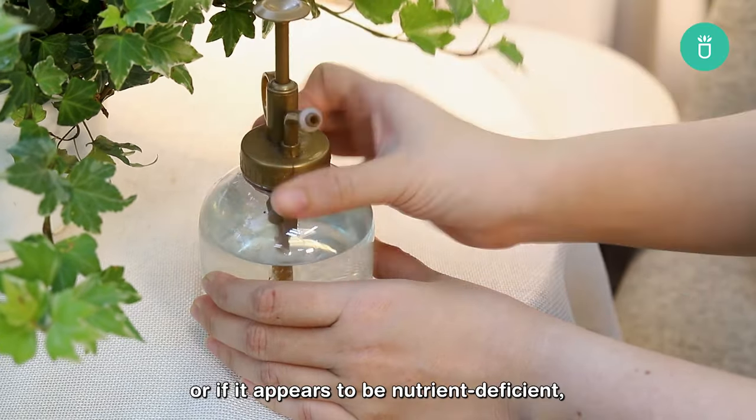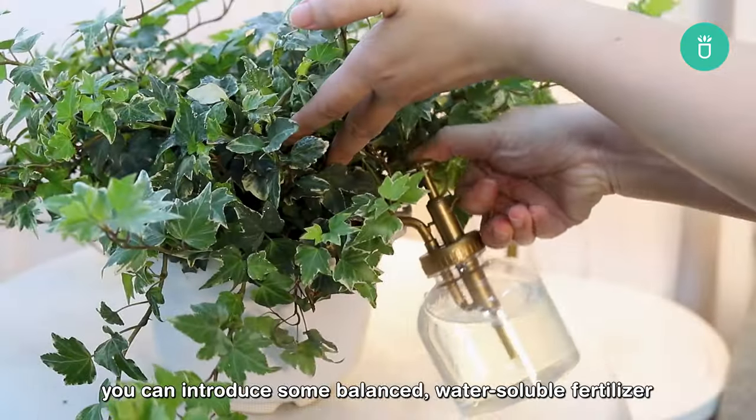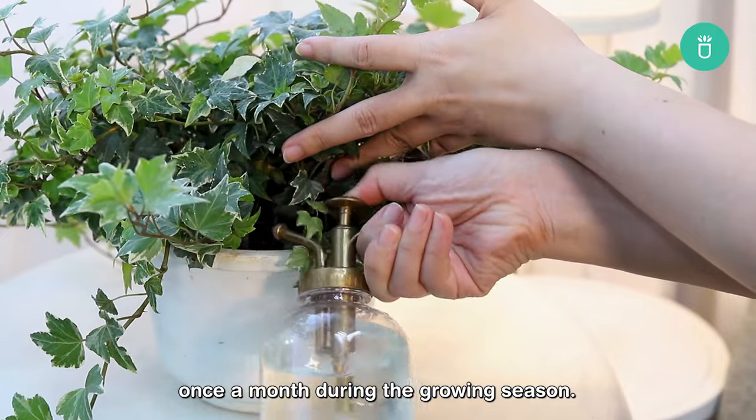If you want to give your ivy a little boost, or if it appears to be nutrient deficient, you can introduce some balanced water-soluble fertilizer once a month during the growing season.